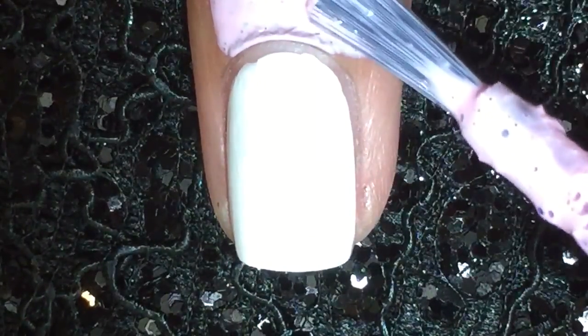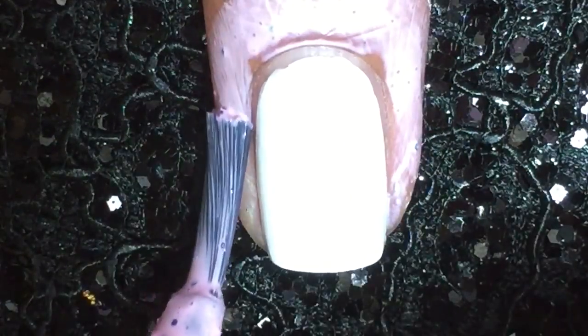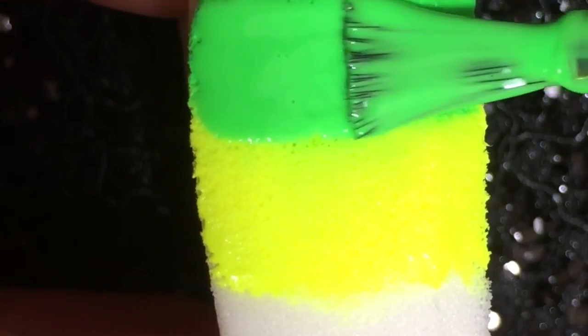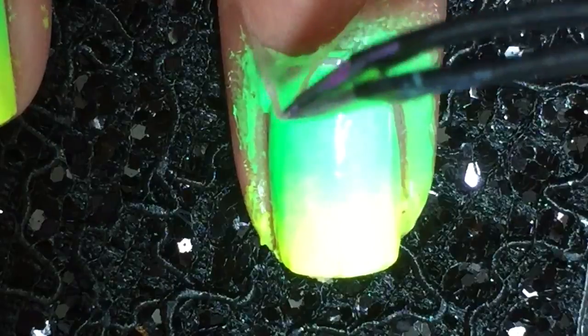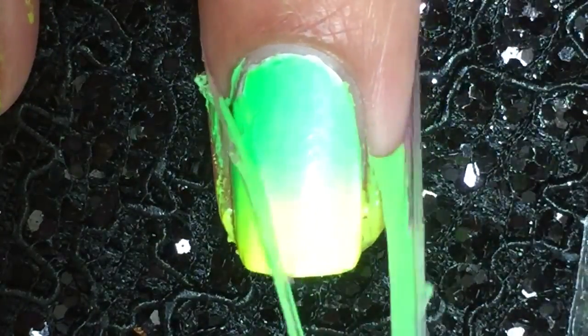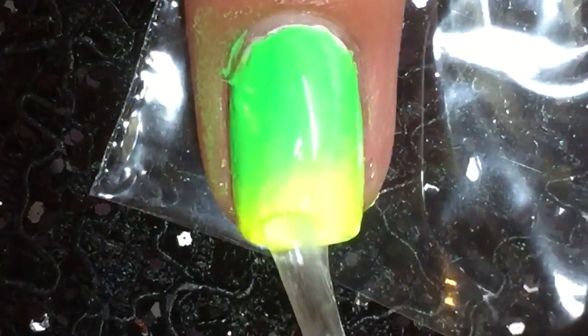I'm starting off by applying latex — this is just to help with cleanup after the gradient we're going to do. Then take a cosmetic sponge and apply your two colors you choose for your design. I'm using a neon green and a neon yellow, and then just sponge it onto your nail over a white base to make it pop even more. Then peel off your latex and apply top coat.